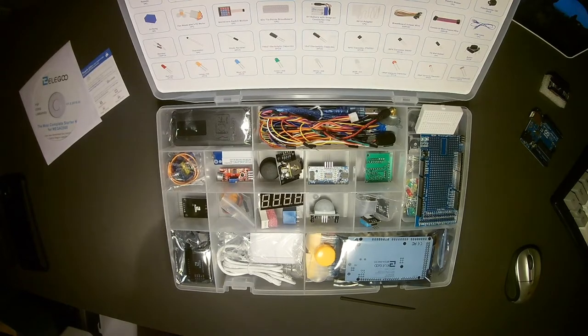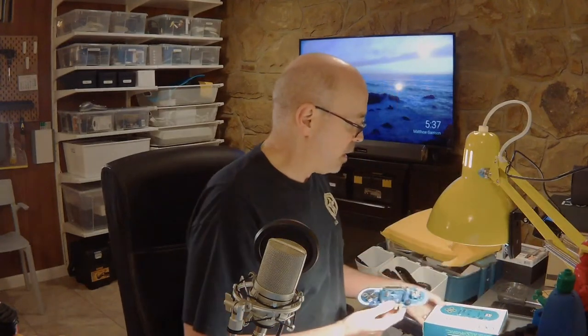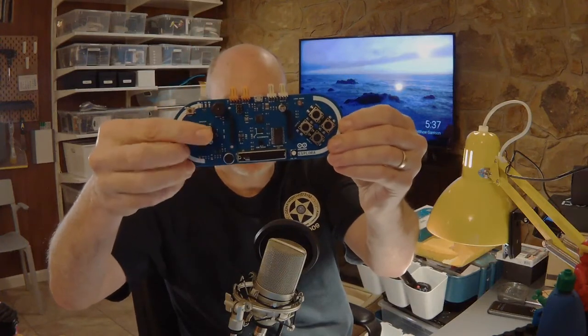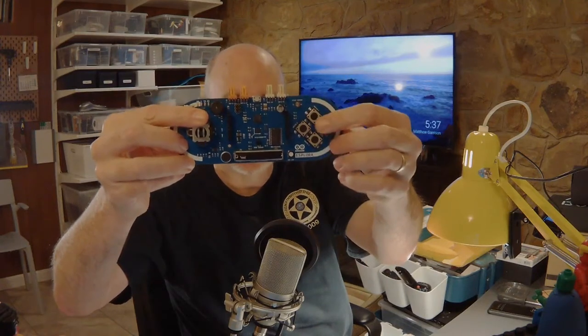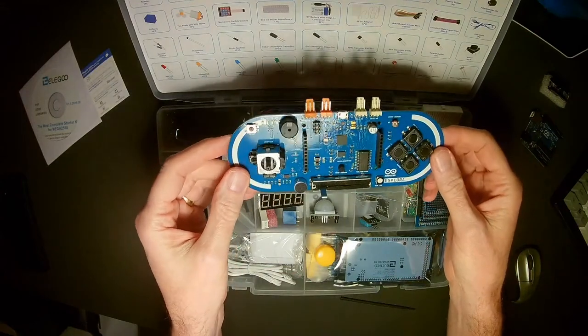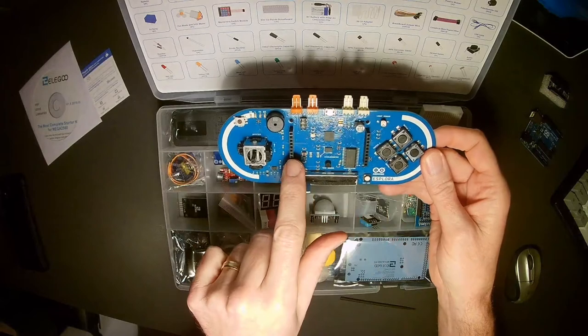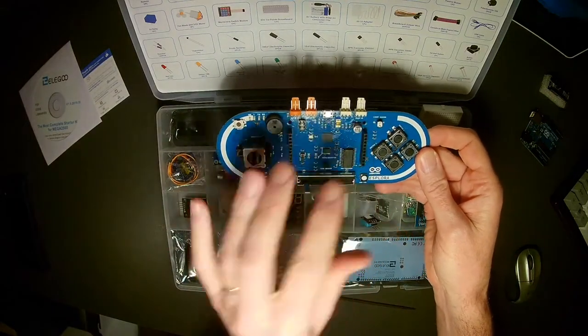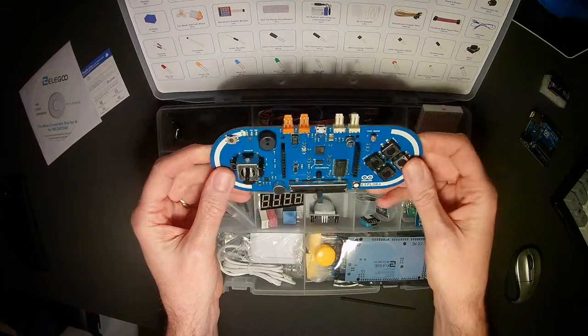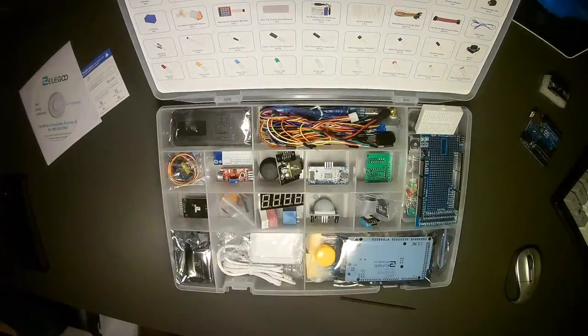Wait, I do have it. So here is an Arduino designed to look like a game controller — this is called the Arduino Explorer. It kind of looks like a controller for a game machine. It has that same joystick device, buttons, and a gyroscope built in — a lot of really cool things for gaming simulations and robotics control. You can also plug in a miniature screen and play classic 8-bit style games if you do the programming. It doesn't come with this kit — I just thought I'd share it.